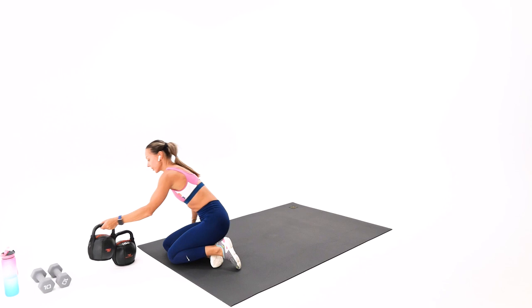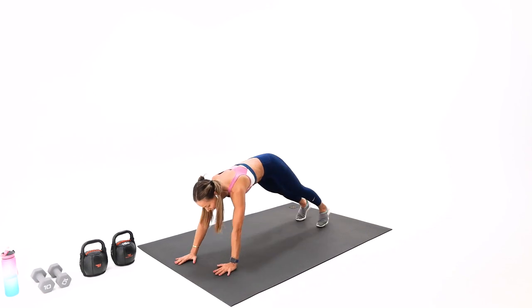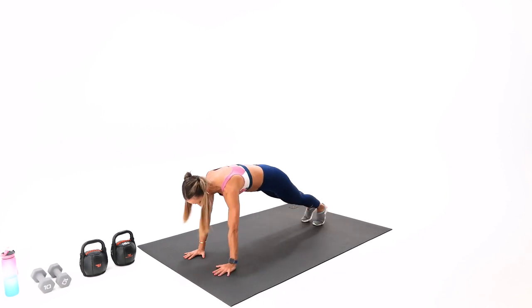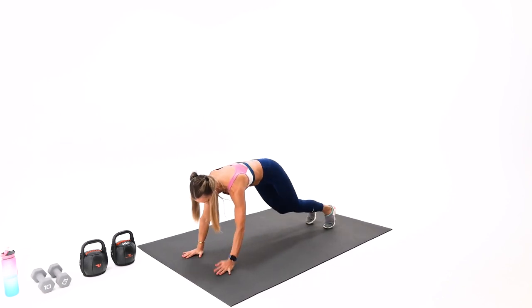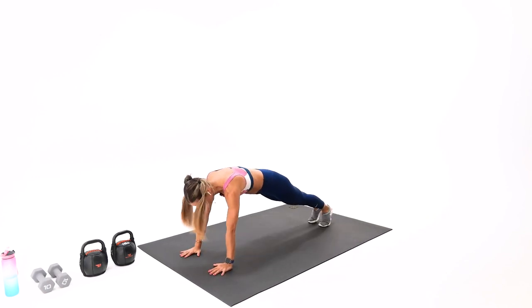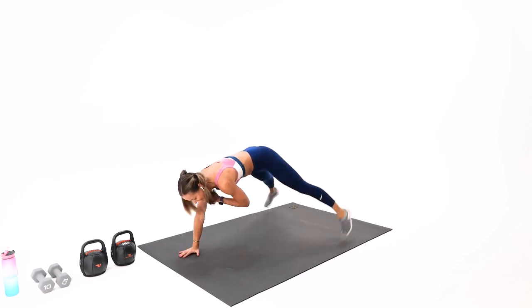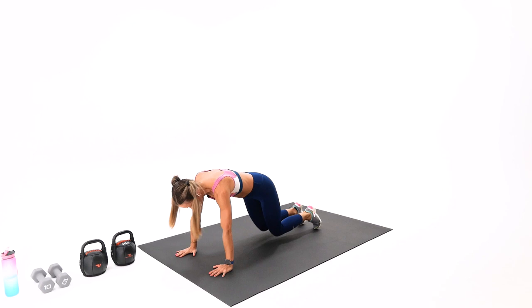Next exercise, number three in this block — simultaneous jack and tap again. If you're not doing the jacks, just do regular tap-outs. Knees on the floor for beginners. You don't have to do it fast — concentrate on core strength. A lot of arms as well. Eight, then we have only eight to go — finish strong. Less is more, good quality form. Five, six, seven, one more, eight — beautiful.